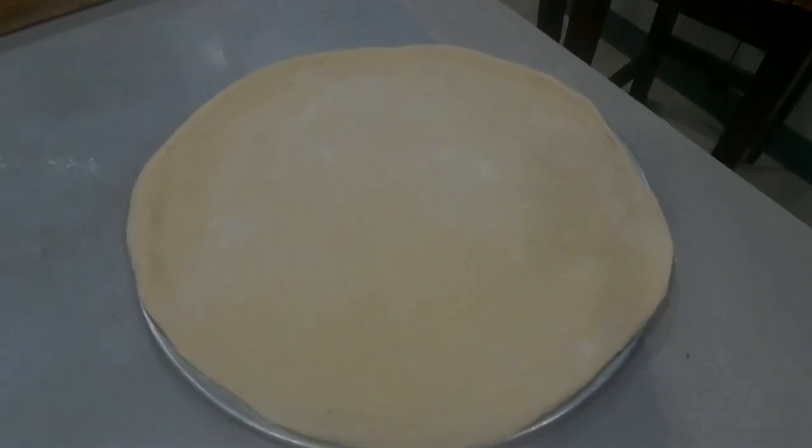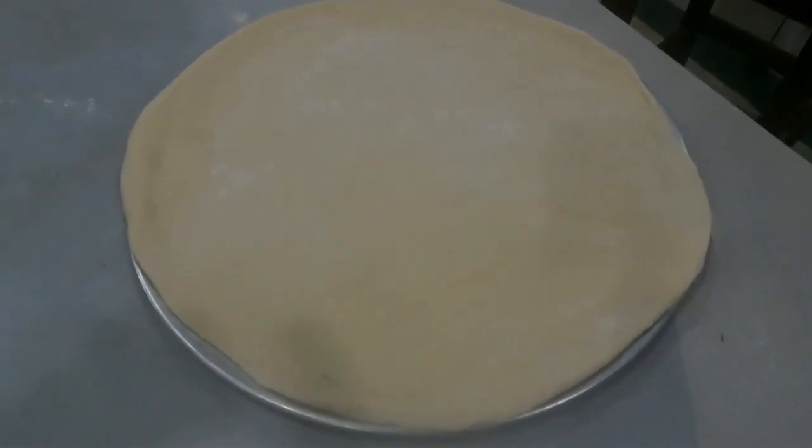Hey guys, today's video is how we make our pizza bases for a Friday night pizza. Welcome back to another episode of Northy Farming in the Philippines.